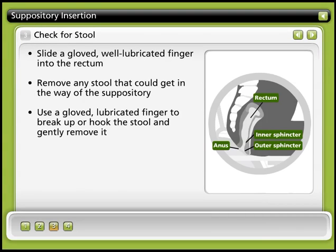Step 3: Check for stool. Check for stool by sliding a gloved, well-lubricated finger into the rectum. Remove any stool that could get in the way of the suppository. Use a gloved and lubricated finger to break up or hook the stool and gently remove it from your rectum.